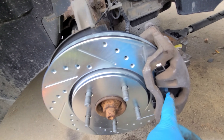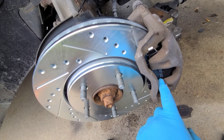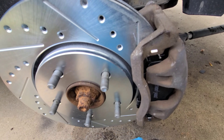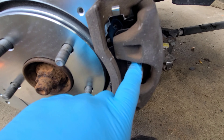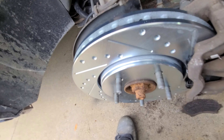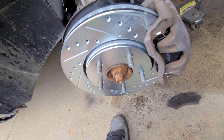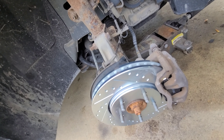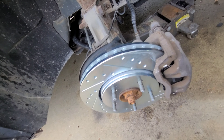Here we go, all put together. You'll notice I didn't put grease on the pad edges. These have anti-squeak plates so you shouldn't need it. I kind of want to test these out to see if they're gonna squeak or not — if they do, I will add some anti-squeak paste. But I'm gonna go ahead and button this side up and then tackle the passenger side.